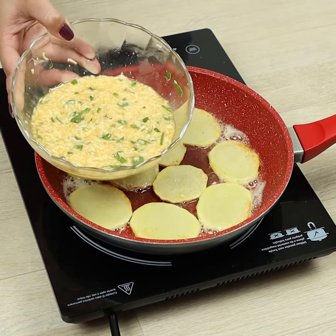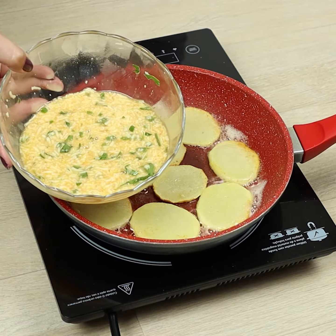A breakfast with potatoes ready in 5 minutes. You're going to want to make this every day.